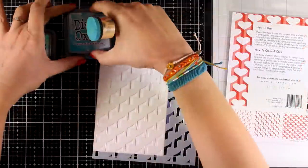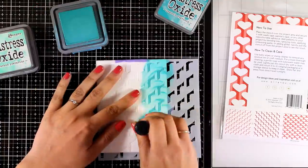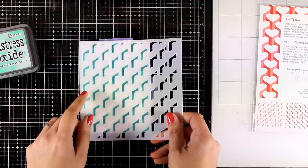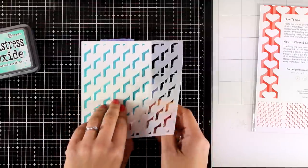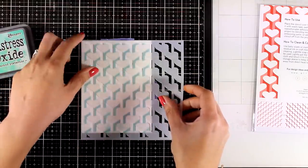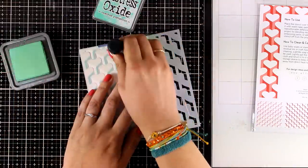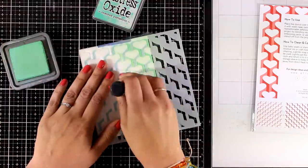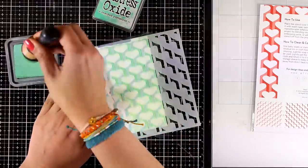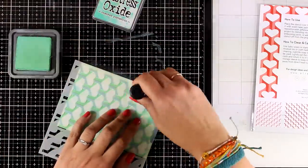Here I'm going to use the Heart Builder Stencil. Again I have an anchor point on one corner. I'm going to cover up the stencil completely using Peacock Feathers, then flip it, making sure I align it with the corner. If placed correctly it will cover up completely the inking from the first step. I'm using Cracked Pistachio for the second step. Of course using shades of red would make a perfect Valentine's card, but I decided to create a completely different color combination.